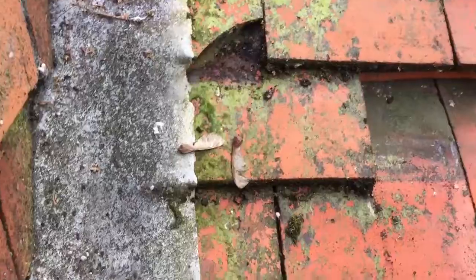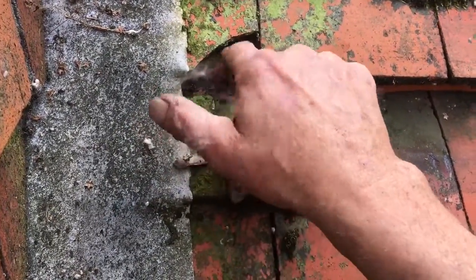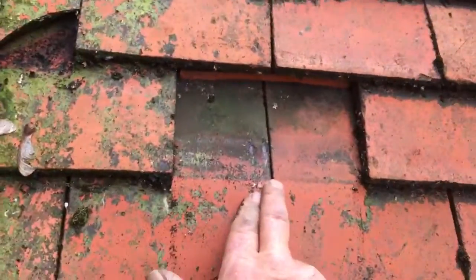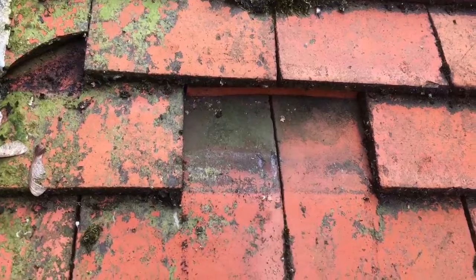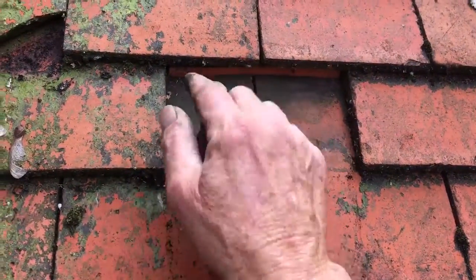Do the same thing — get it nice and clean and put a bit of grip fill all around there and seal that right up. Then the water will come over this one just fine.